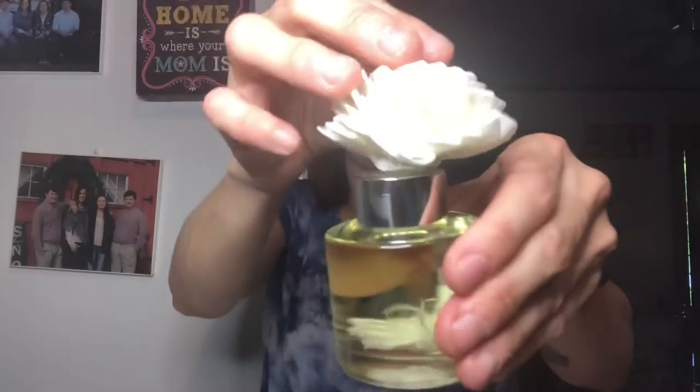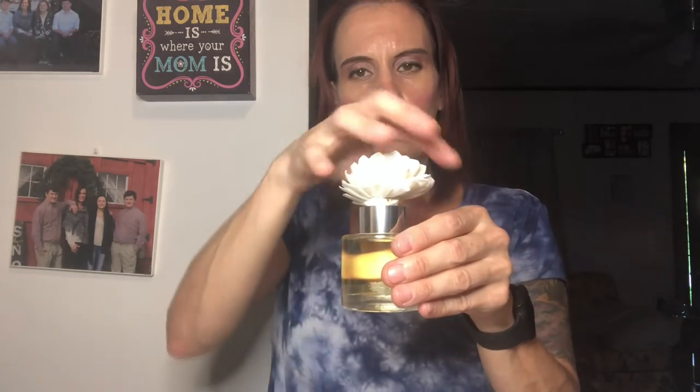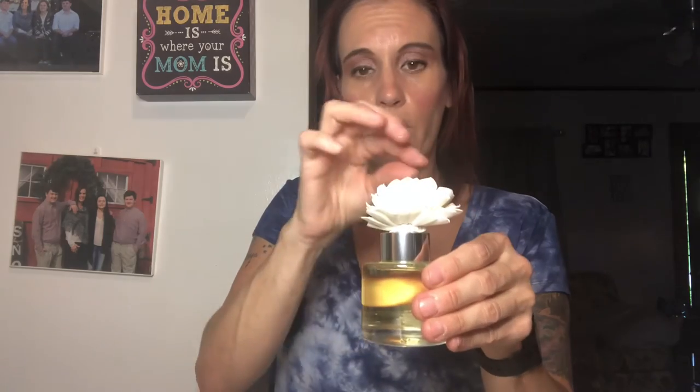Just pop it in there and you're set to go. Within about 30 minutes it will soak up the oil into the leaves. This is an all wood wick diffuser, so it'll start smelling up your room as the oil travels up into the leaves.